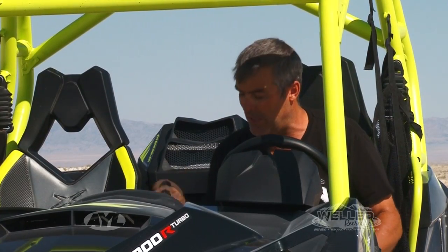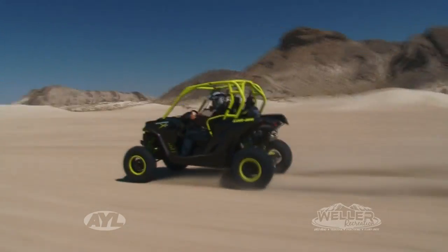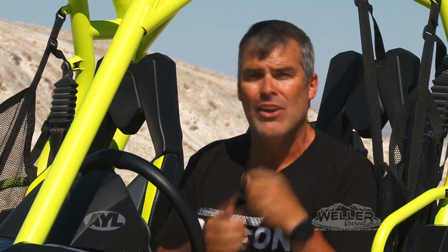Taking the power away doesn't sound right but trust me, it actually works a lot better. If you'd like to check out this Can-Am 1000 Turbo, get into Weller's Recreation in Camas — they'll be glad to show you this one as well as the 1000 Turbo we did last week on the show. But coming up, we're going to have these machines going head to head so you can see how they do against each other.